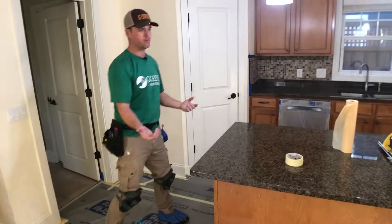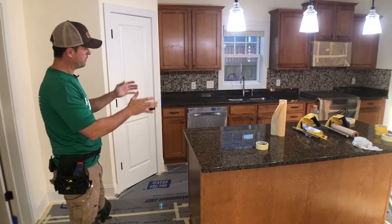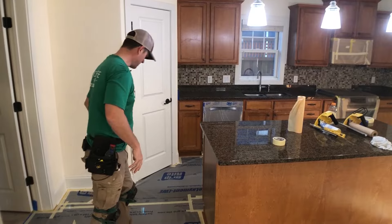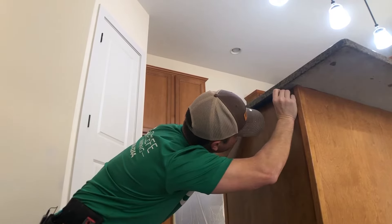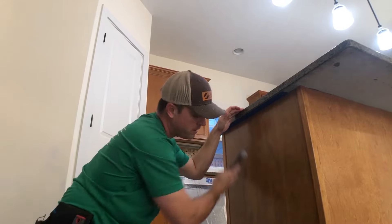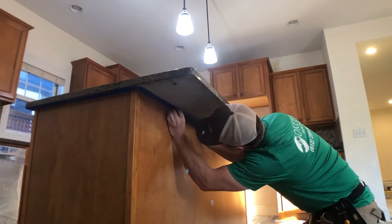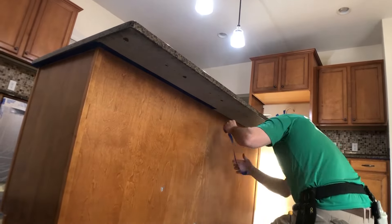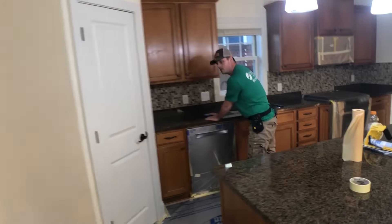We are lining the underside of the countertops with blue frog tape. We're going to do the underside and line the backsplash as well, because when we cover the countertops we're going to cover them with Grip-Rite — we'll cover the backsplash and then bring the Grip-Rite down over the top of the countertop. For the sink we're going to use plastic since it's not flexible. Press it down tight into that wall and lightly knife it back.